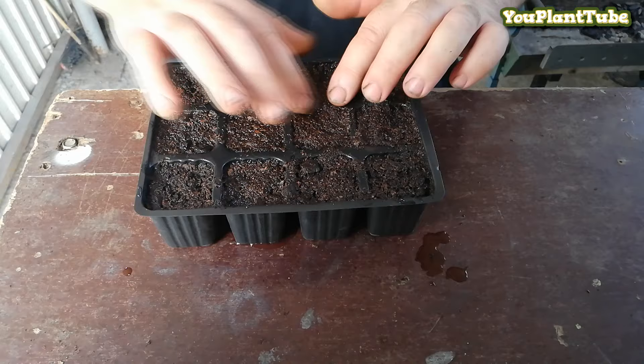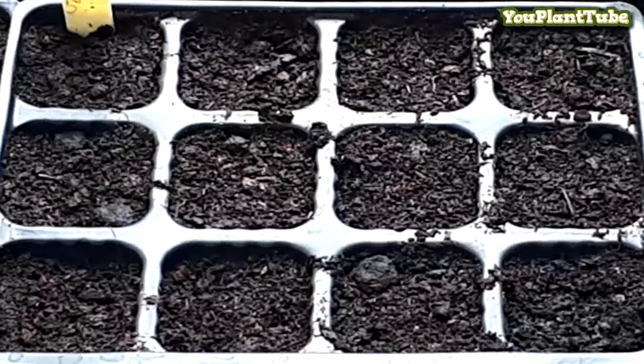Now that the seeds have been planted, let's have a look at the germination process in a small time-lapse video.